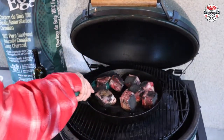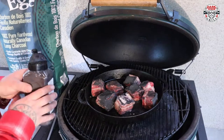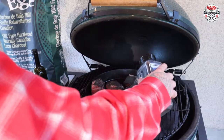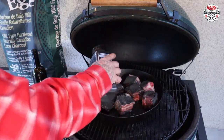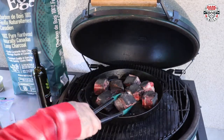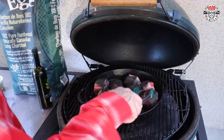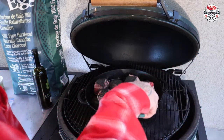Roll these around a little bit, and then we're gonna hit them again. A little dusty dust. And then for this low and slow cook, I want to put the bones down to start. Bones down wherever you can.